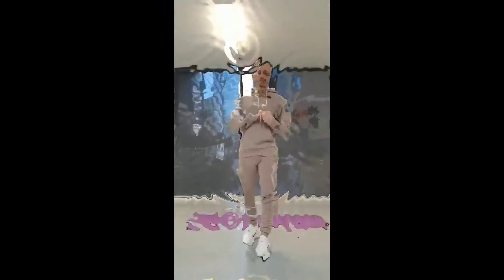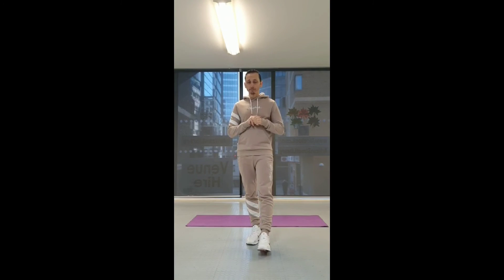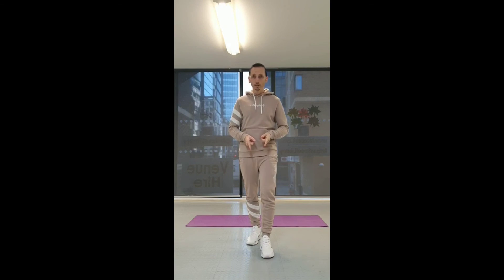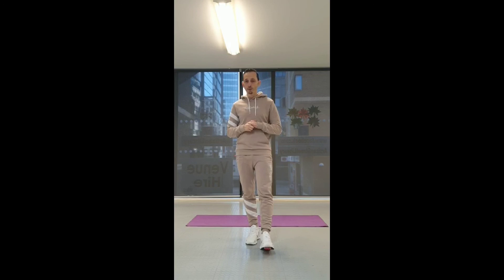That completes today's 5 Minute Fitness. If you found these exercises too easy, you can always check out our other videos and add the exercises together — there should be nine in total now. Don't forget to like this post, comment any suggestions of exercises you want me to do or body parts you want me to train, and share it with your friends to see if they can do it as well. I'll see you next time — I've been Jonathan, goodbye!